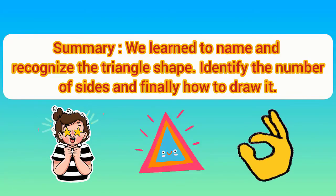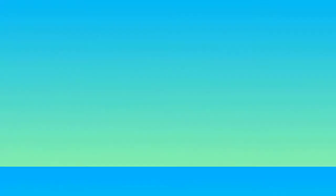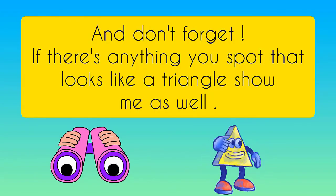We learned to name and recognize the triangle shape, identify the number of sides, and finally how to draw it. Now show me your own way of forming a triangle, and don't forget — if you spot anything that looks like a triangle, show me as well.